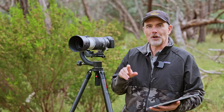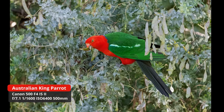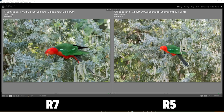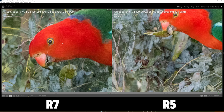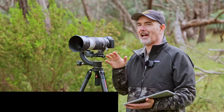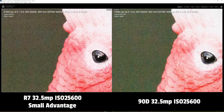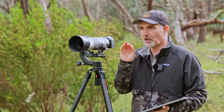I took a king parrot with both the R5 and R7 with a heavy crop and showed the final images to viewers — most couldn't tell which was which. The R7's size advantage was clear in the raw files because I had to crop heavily due to distance. If I'd been closer, the R5 would have had the advantage. How would I describe the noise performance? Perfectly acceptable and adequate — definitely better than the 7D and 90D, though not matching full-frame if you're not cropping.